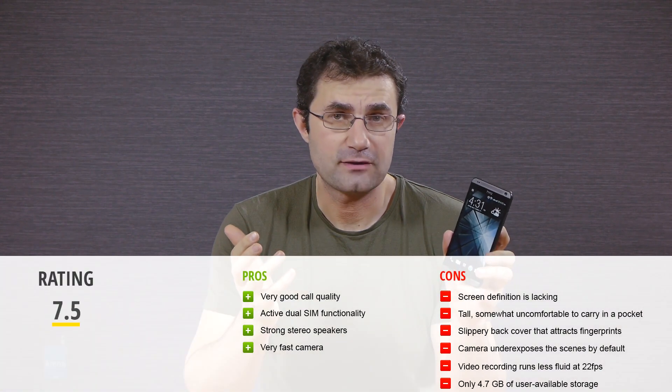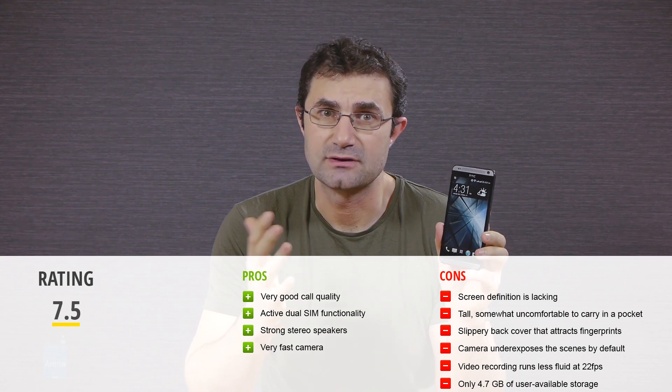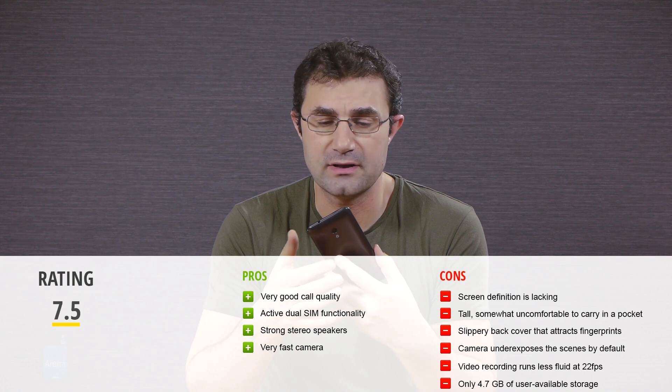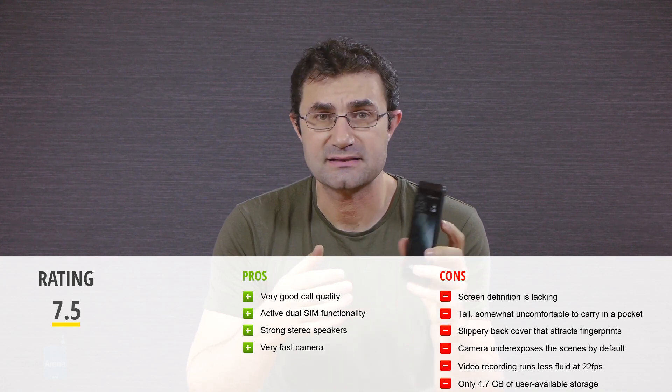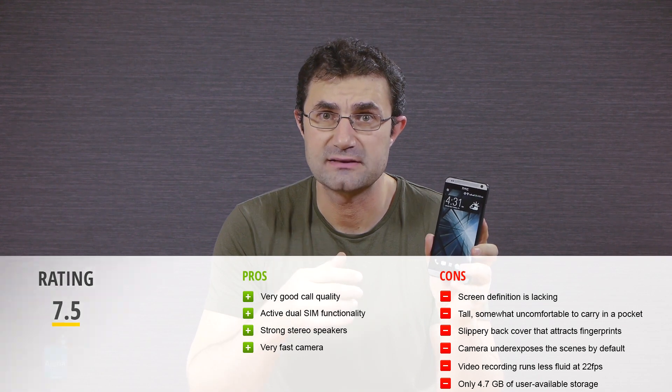Overall, even if there are better phones with dual SIM functionality in terms of specs, the HTC Desire 700 differentiates where it counts: it offers expandable memory and a swappable battery, excellent sound quality and a decent, very fast camera. If you're willing to stomach a slightly lower pixel density on the screen and a larger than average chassis, the Desire 700 is one of your best dual SIM phone options at this price point. This was a video review of the HTC Desire 700 from PhoneArena — for more information visit phonearena.com. Thanks for watching!